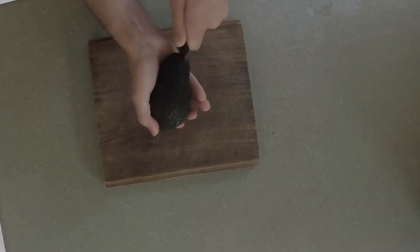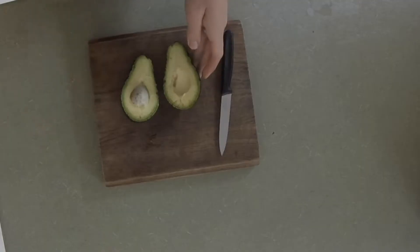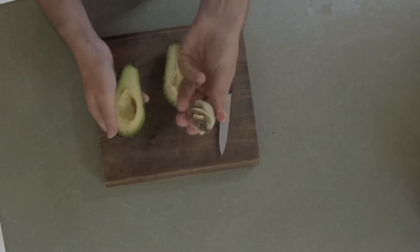So I gently cut around then pull it apart to reveal two halves and of course the marvellous seed. I'm using my fingers to scoop out the seed — and there we go, wonderful.